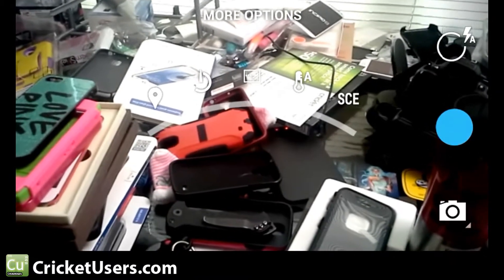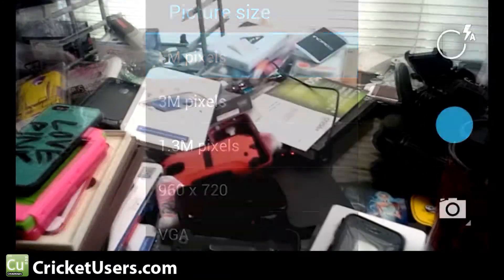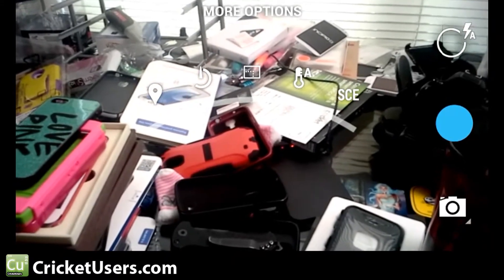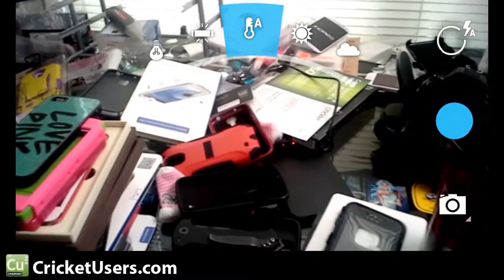You can see the different options. We have location on the left, timer, picture size, and then the temperature of the picture — we're just going to go with auto.